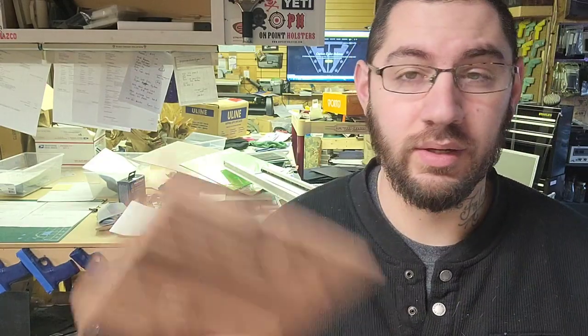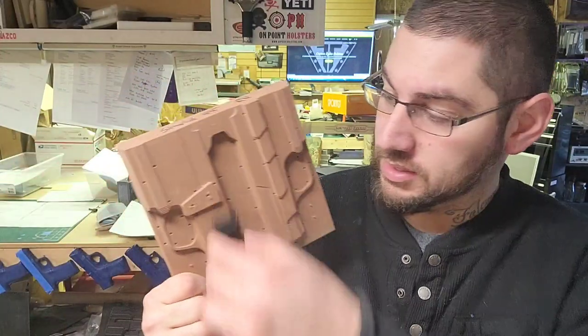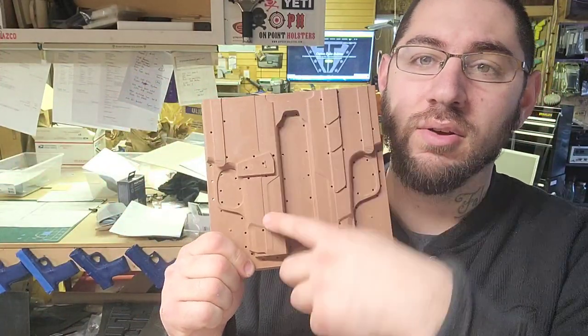We're going to mount this on here. Doing it this way or on foam, it's the same thing, but this is going to be mounted right. So we're going to have to block right here — easy peasy.